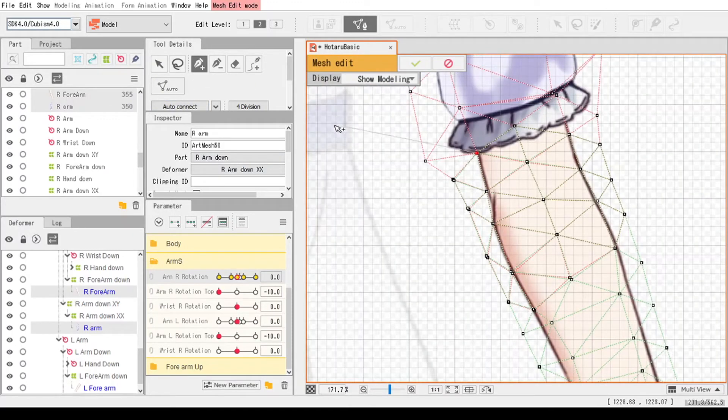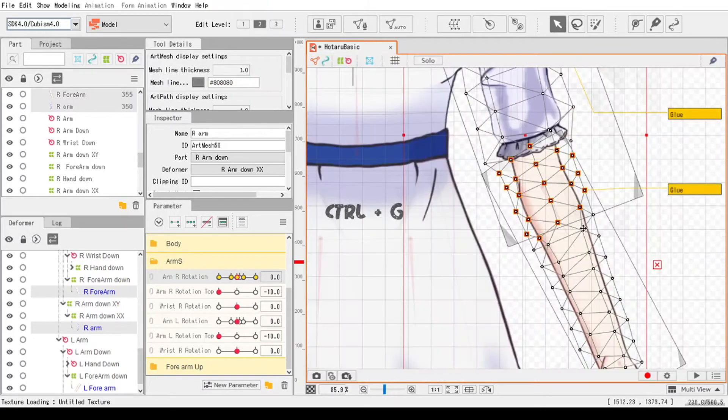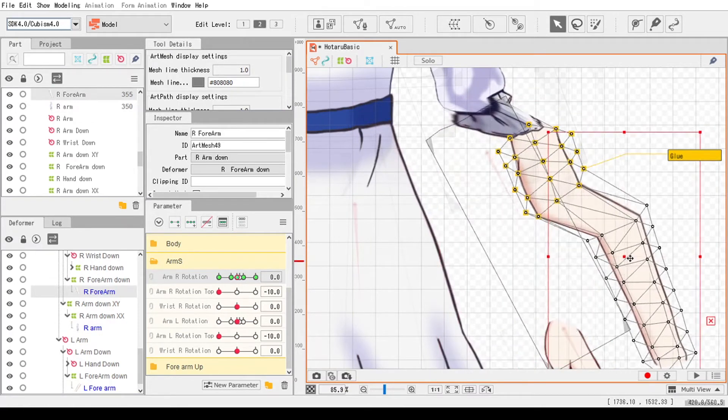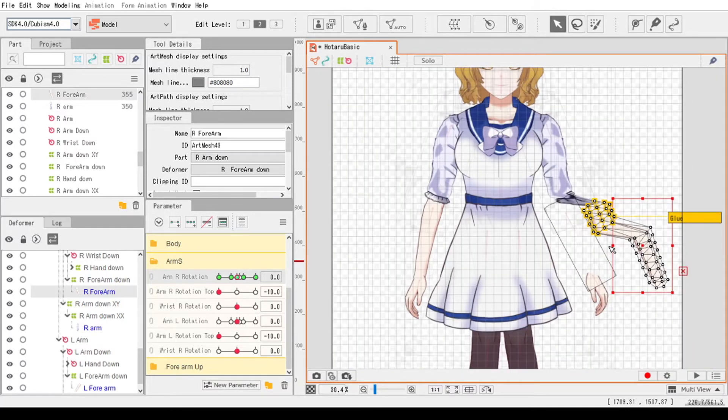Now I will use the lasso tool to select everything and then press Ctrl G in order to glue the parts. Now that the parts are glued, let's move it around. But what's this? Why is it so warped and unnatural?